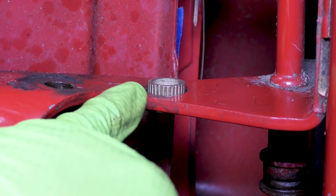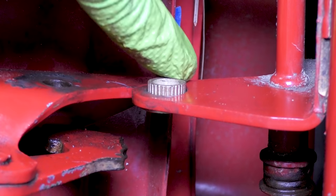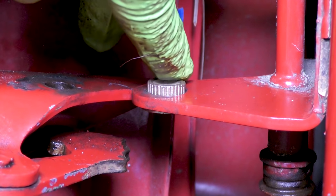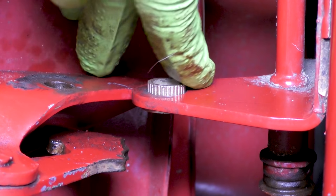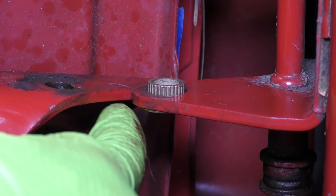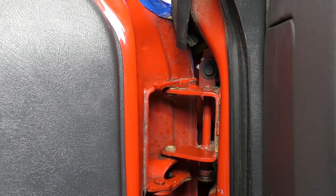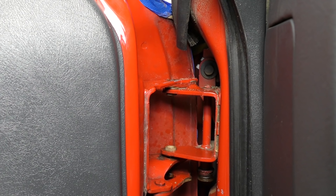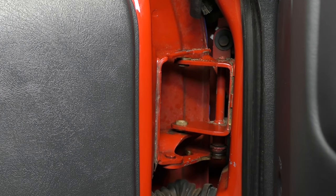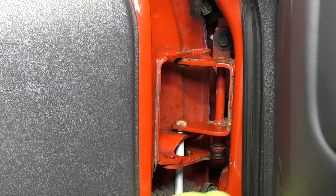If for some reason you find that the hole is maybe a little bit oblong or too big for these bushings, you can take some epoxy around the outside of the bushing, go ahead and install it, and let it cure before you put the door back together and before you put a pin in it. That should take up any gaps inside the bracket where the bushing maybe doesn't fit right. And now is the fun part — we're going to line the door back up. Just like that, we're actually pretty darn close.